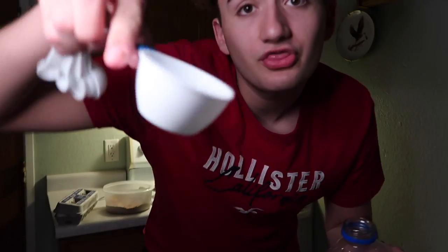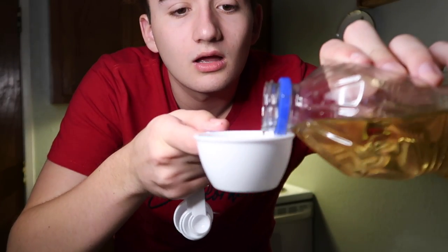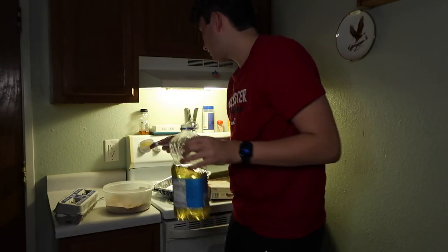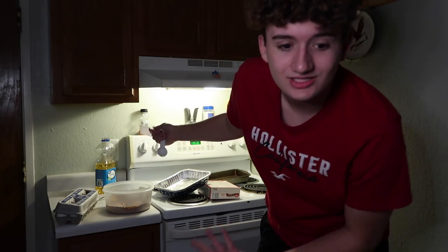One third cup vegetable oil — got that right here. That's good enough, I'll probably add a little bit more. Yeah, just a little bit more. The place is already a mess and we just started. And then you need a little bit of water.